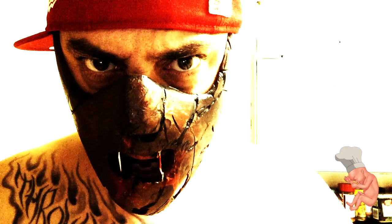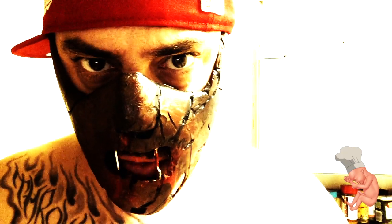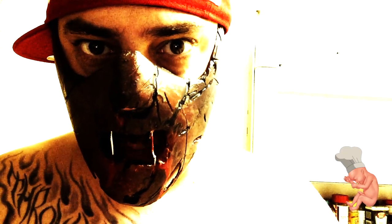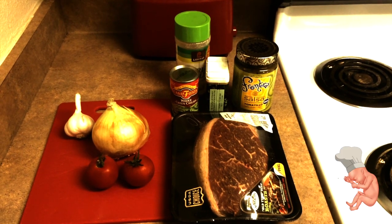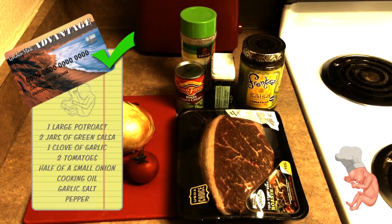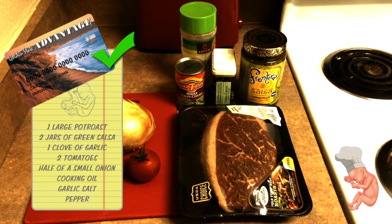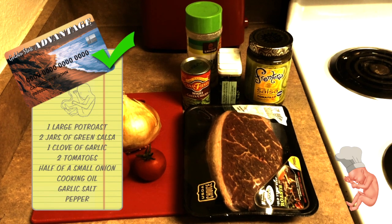What's up, it's Mars, aka the Baby Body Chef, your ghetto gourmet for the day. I'm teaching you how to make my Mexican prenatal pot roast chili verde. Get your crock pots out, get your wallet out — it's gonna break your pockets for about 15 bucks. This is all the shit you're gonna need: one large pot roast, about 10 bucks; two jars of green salsa; one clove of garlic; two tomatoes; half a small onion; some cooking oil; garlic salt and pepper. Get your EBT cards out, because we're getting ready to cook.